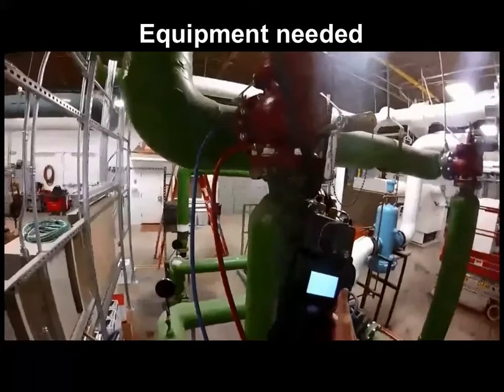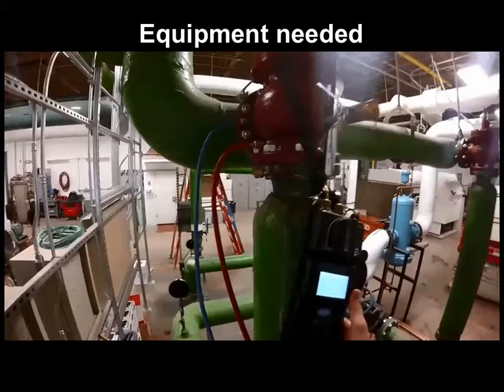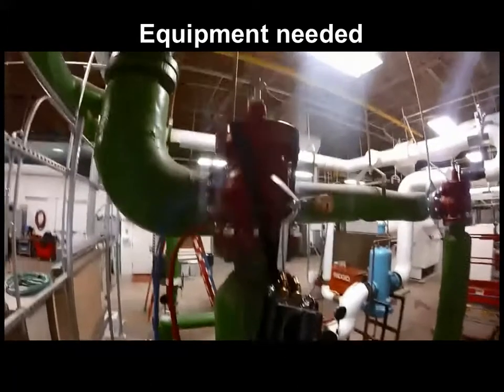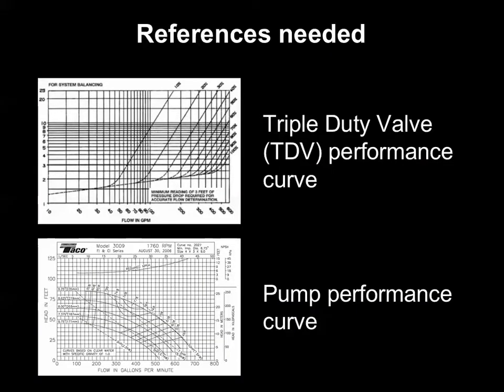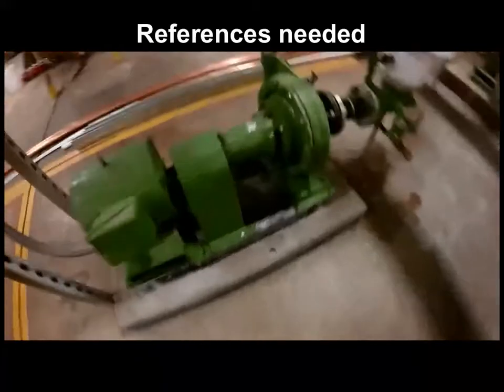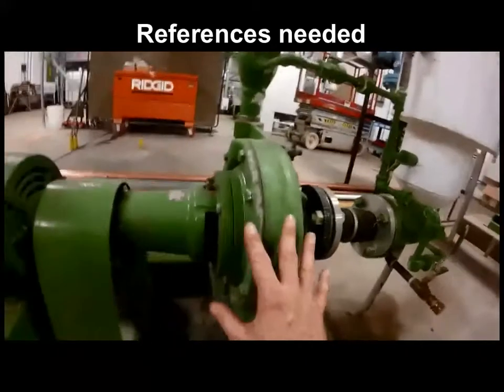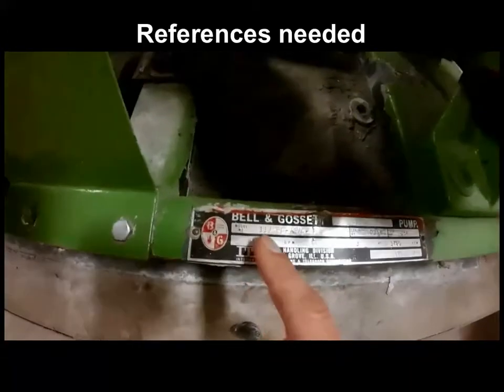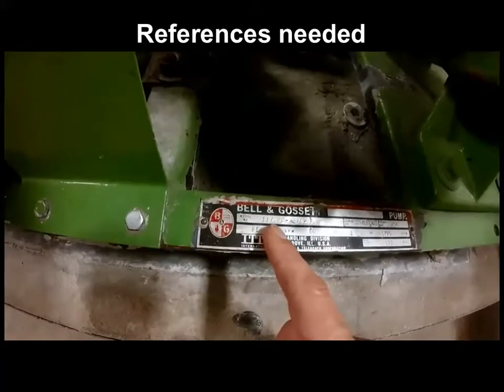While the hydro-manometer could be connected across the pump, here we're looking at differential pressure across the discharge triple duty valve. We'll need the triple duty valve's performance curve to plot readings onto, as well as the pump's performance curve to understand how much to trim the impeller. Performance curves are manufacturer specific and were obtained by searching online with the triple duty valve's and pump's nameplate model data.